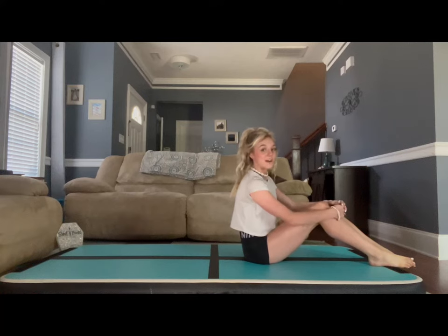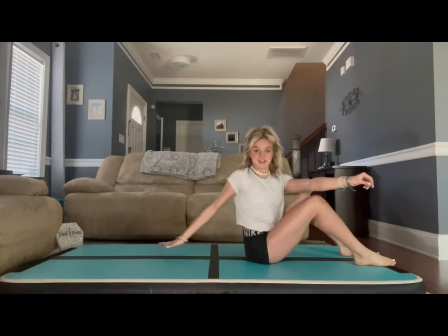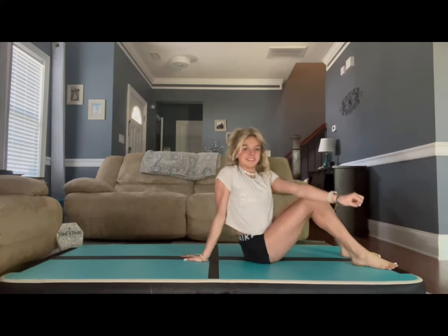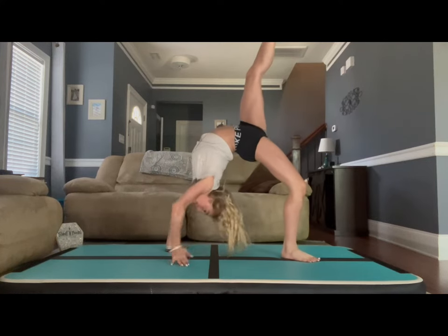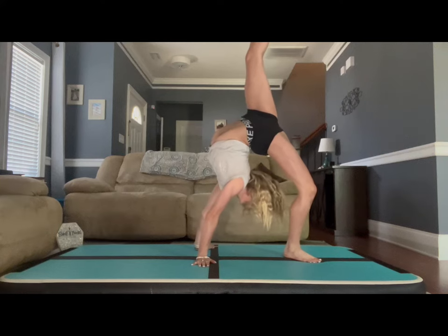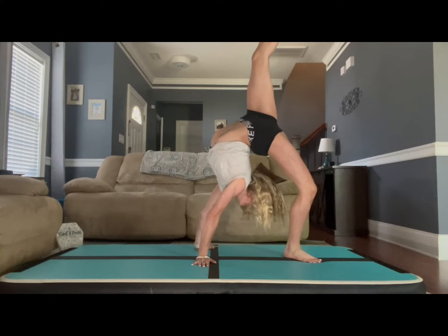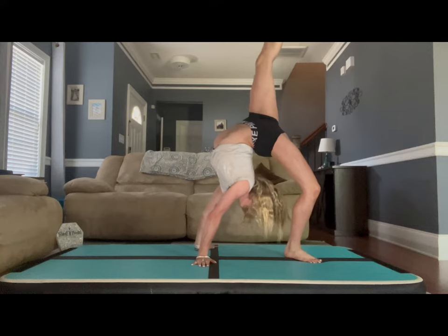Now we are going to get back up to do the other leg. Other leg up, walking as close to the bottom foot as possible, and get your head to your butt. Hold for 10 seconds and come down.